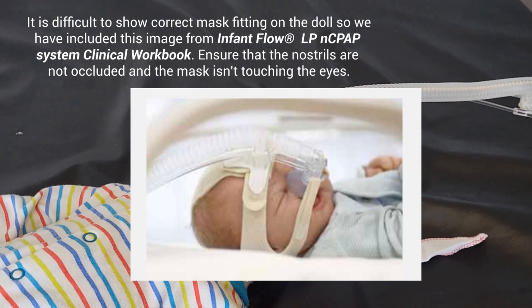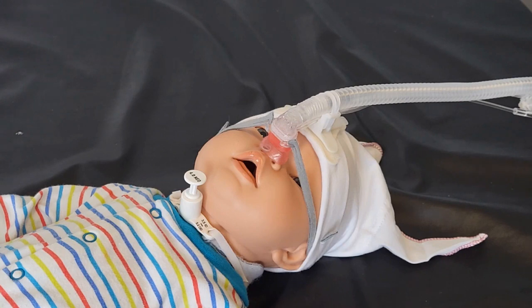We should be doing our pressure area checks along with our alternating of mask and nasal prong, so four to six hourly. We should also be re-measuring head circumference weekly for our bonnets to see if the patient's head has grown and needs a different size, or if the bonnet has become too slack and needs a replacement. You're now ready to start your CPAP. If the CPAP is alarming and you've set the parameters correctly, it may be that you don't have a good seal, so you'll need to adjust the mask until you've achieved a good seal and a good level of tightness.